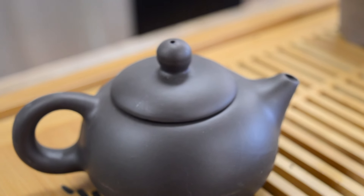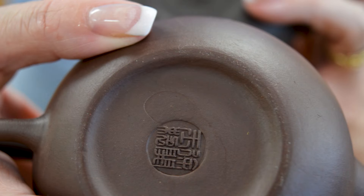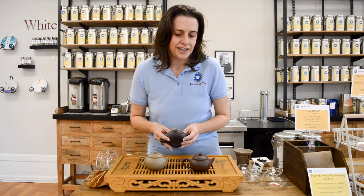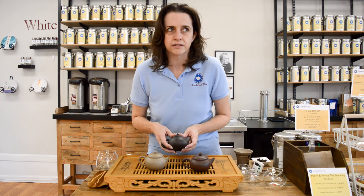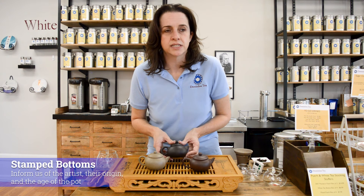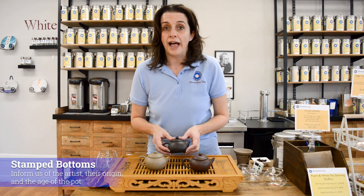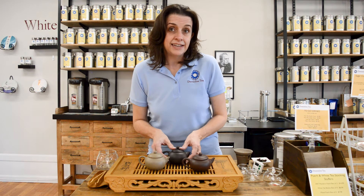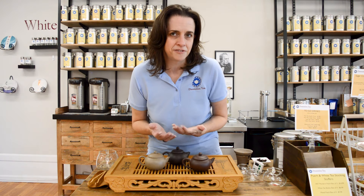Yi Xing teapots always have a round handle. You will find at the bottom of the pot the stamp of the artist who made it, which is always a lot of fun. For serious Yi Xing collectors, they can tell you all about the stamps because they represent the artist, usually the area or village the artist is from, as well as the age of the pot. Now let's talk about all the other pieces of equipment you need for a gung fu service.